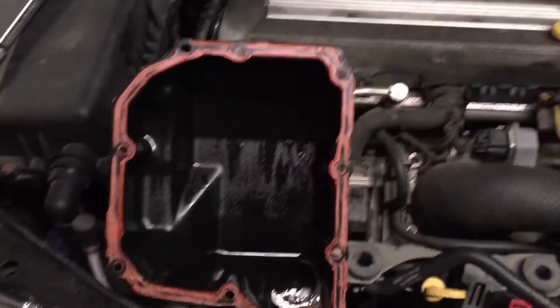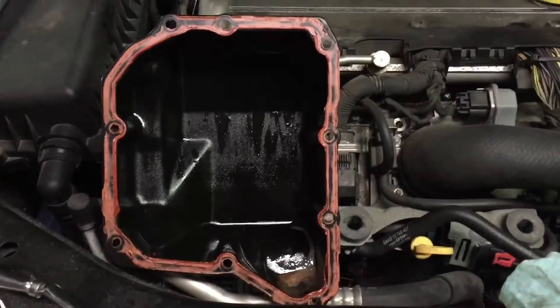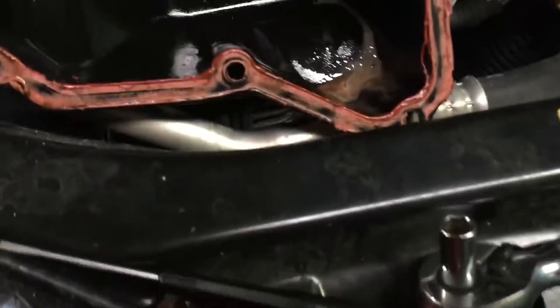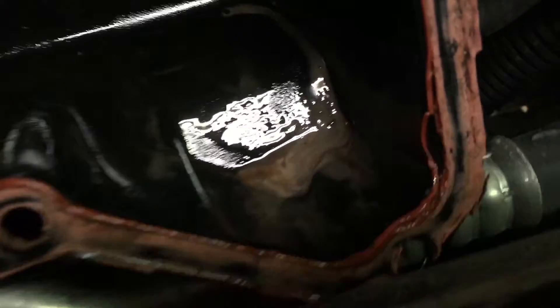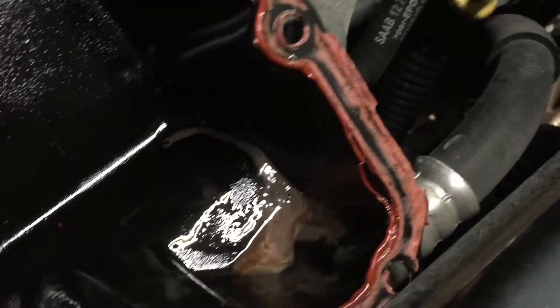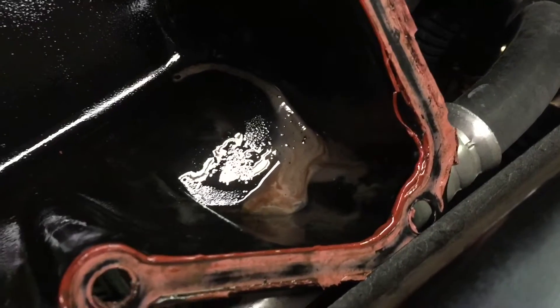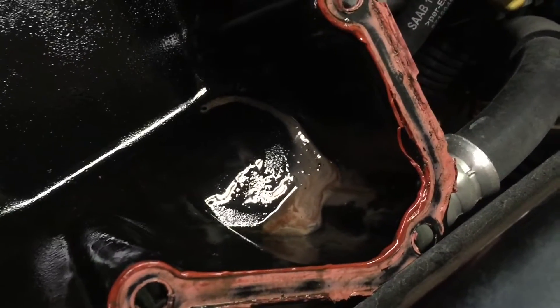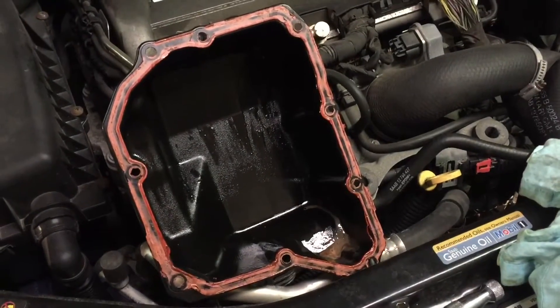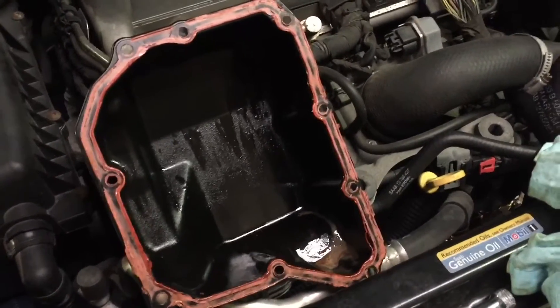Once the cover is off — and it takes quite a bit of finagling to get it off — obviously drain the transmission fluid beforehand. Once you get it out, I noticed there was a little bit of what in the Toyota 4Runner forums they call 'pink milkshake,' where the transmission cooler and the coolant can mix a little bit. Also make sure you order the Mobil 1 ATF Type 4 — you can also get Toyota Type 4 or some other brands, but make sure it's Type 4 specific to this transmission.